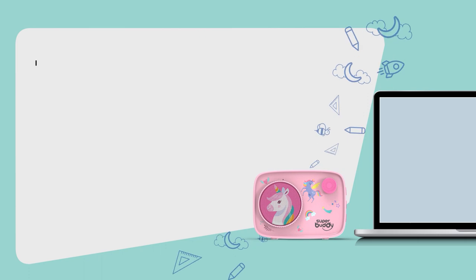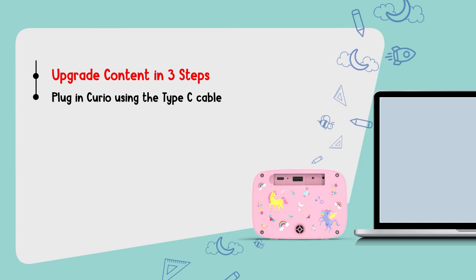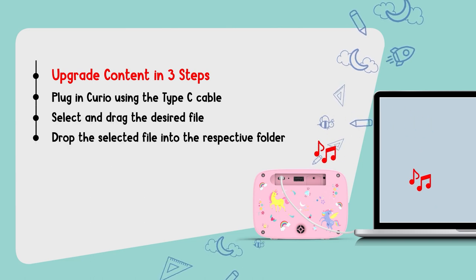Superbuddy Curio is designed to grow with your child's changing interests and preferences. Upgrade audio media as per your choice from any source. All you got to do is: first, switch on Superbuddy Curio and connect it to your computer or laptop using the Type-C cable provided along with the product, or any data transfer cable, to access its memory drive. Select the audio files you want to add, and finally drag and drop the selected files into the respective folders on the player.